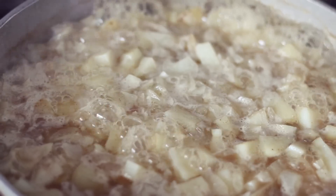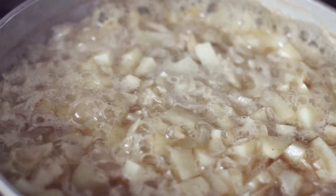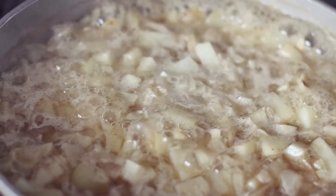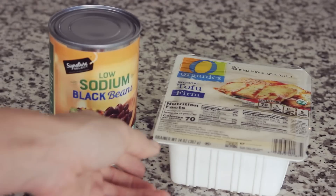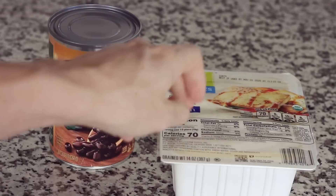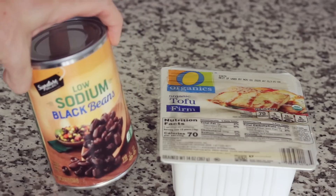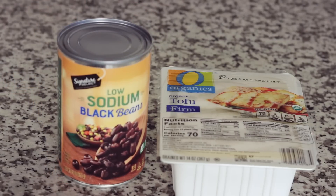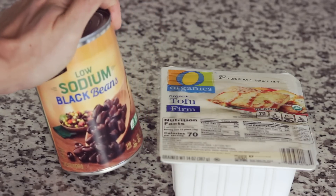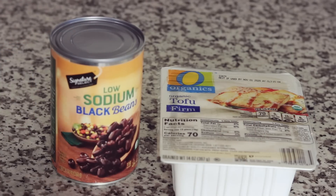It's smelling really good. After 15 minutes I'm going to leave it on medium for another 10 minutes. Now I'm going to open up this pack of tofu, drain the water, and take half of the tofu out. On my cutting board I'm going to dice it into about 1 centimeter sized chunks. Then I'll open up this can of black beans, rinse them, and put half into a glass container for another time. We're using half the tofu and half the can of black beans rinsed.